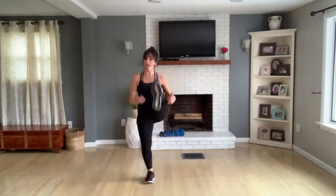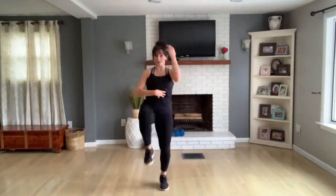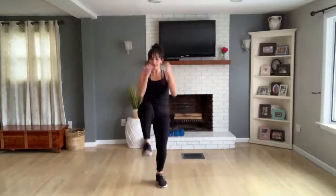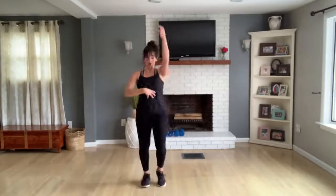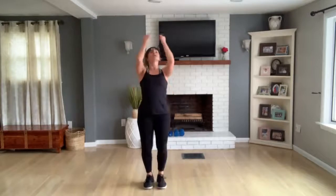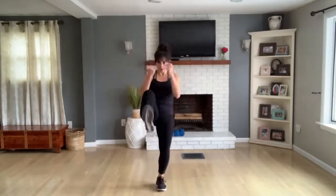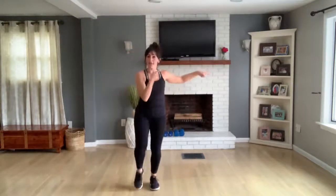Now you're going to do a front kick — right, left, right, left. You can get a little bonus on the abs there if you exhale and push that leg out — get a little mini crunch. Double this up — two, one, two, one. Front kick, four more, four, three, last two, one more.